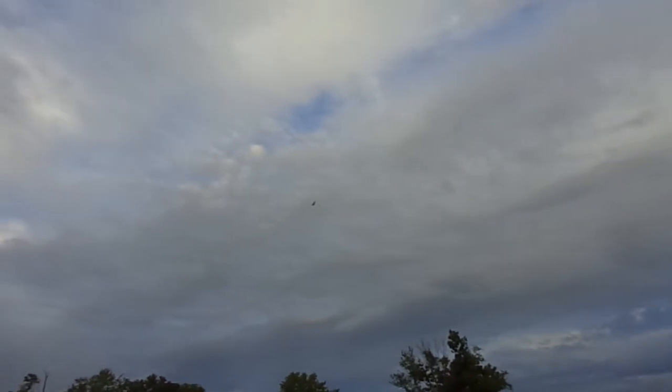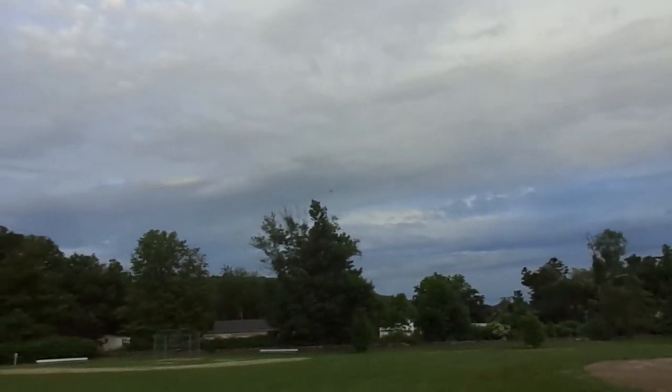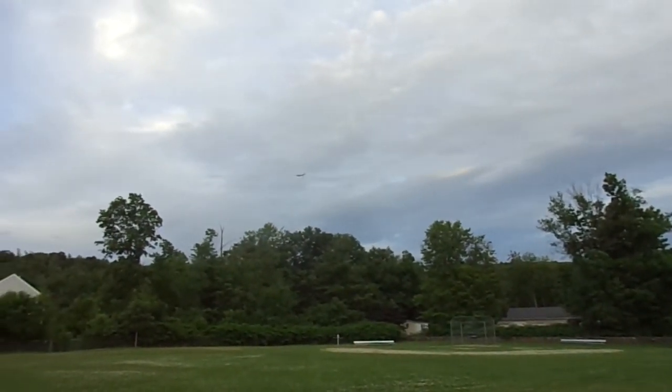Now the motors are running down and she's just floating. Still got a little bit of thrust there helping it along, but definitely on its way down. Probably one more circle. I think it's going to treat us to a flyby right here.